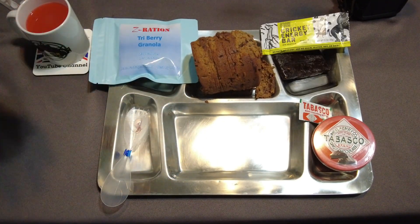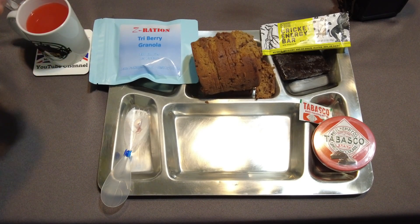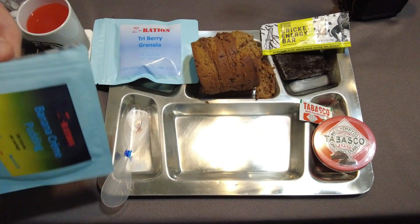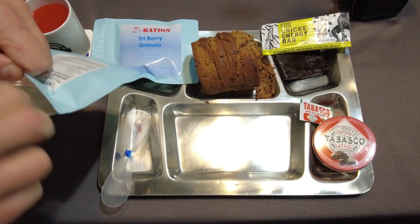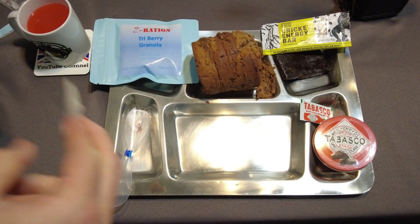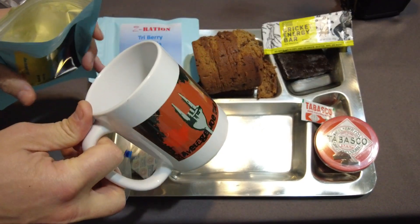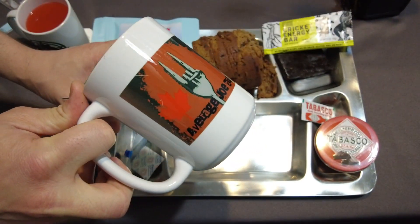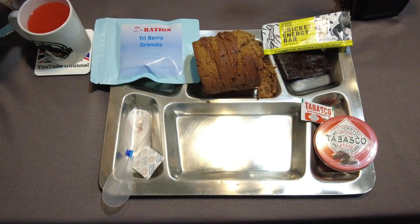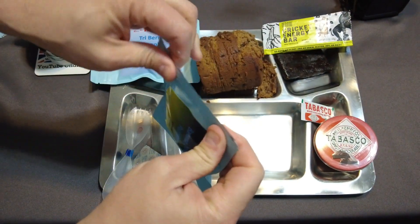We're going to make our banana cream pudding. This banana cream pudding does take about five minutes to set. Open that up at the top — there's an oxygen absorber inside and it takes 2.5 ounces of water. I've got a little pre-measured over here in my Average Joe and Marie mug. Let's go ahead and seal it, give it a shake, and let it sit for five minutes.